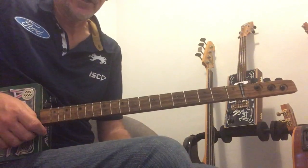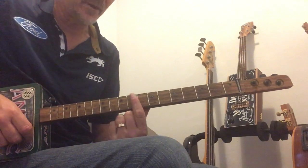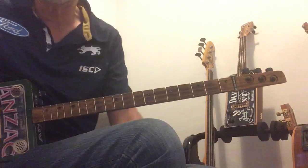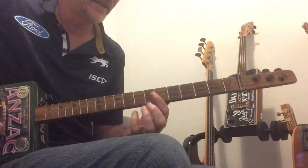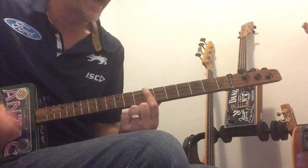The outro is just B, E and D. This time I'm going to play my E on the 9th fret and the D on the 7th fret. You can play those E's and D's wherever you like. The outro is just B, E and D.